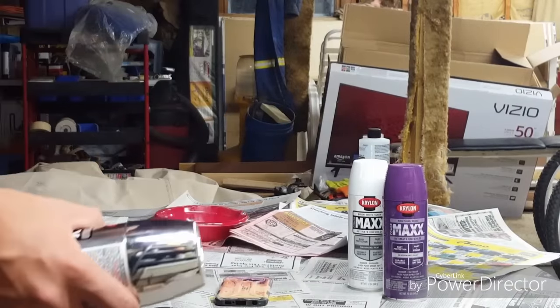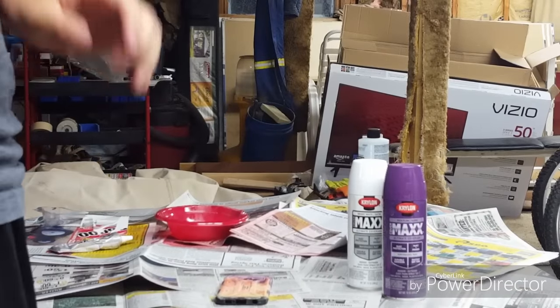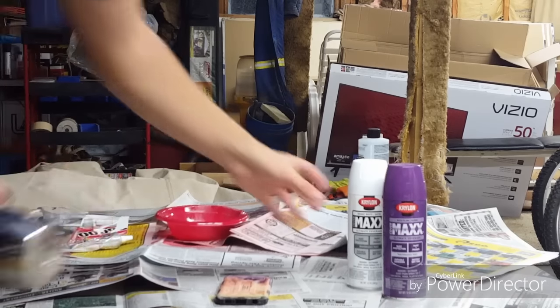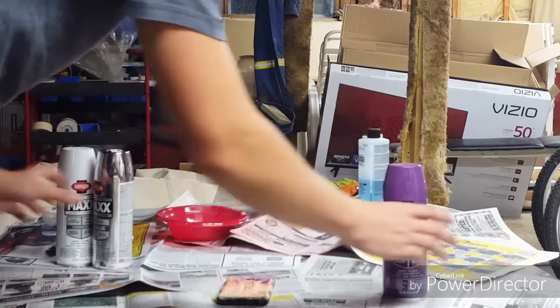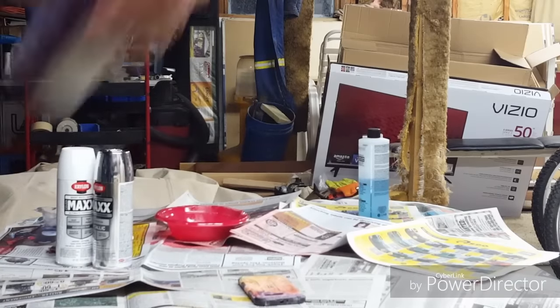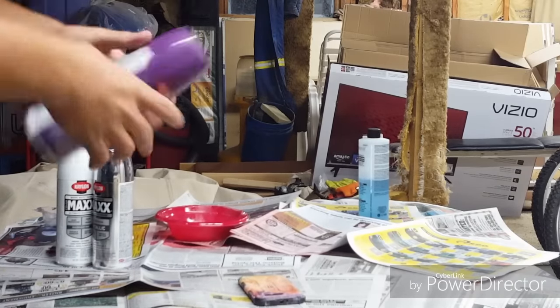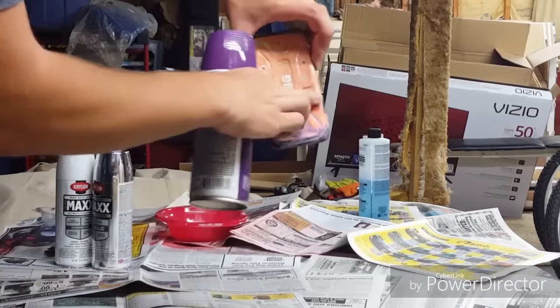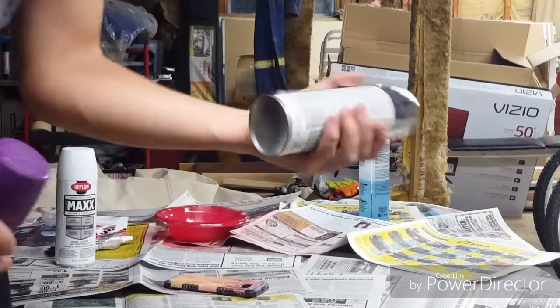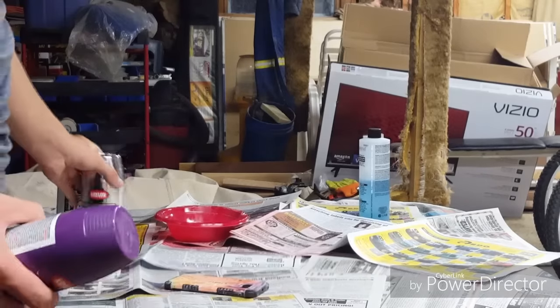Before I only did two colors, and this time I'm going to experiment with three and do a fade. I've gotten a little bit better with spray paint, so we'll see how that goes. I'm going to start off by putting the purple on — make sure you shake your paint well or it doesn't look as good. I'll start with purple on the first third, do white in the middle, and the bottom half in chrome silver.